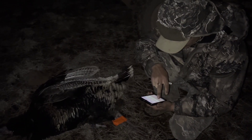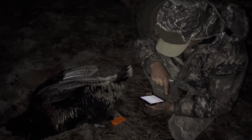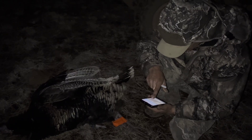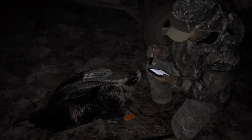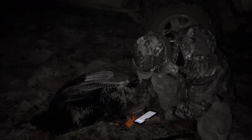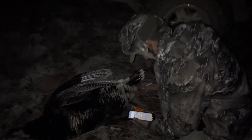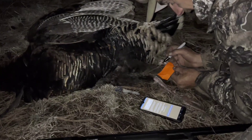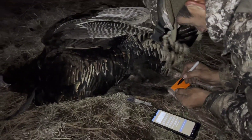Getting on my app — once my app pulls up, I have my tag here. It says 'tag my animal.' Then my confirmation code. It's going to send you a validation code once you tag it, then you write that down.